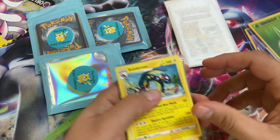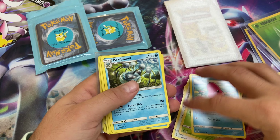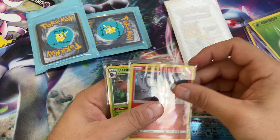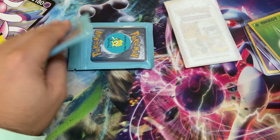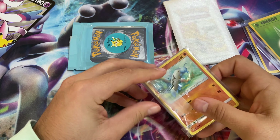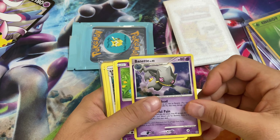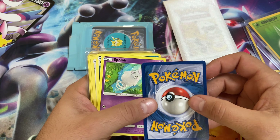I'm actually going to buy a pack just to support. We got some Unified Minds, Vivid Voltage, Evolving Skies, Battle Styles, a Charizard Spirit Link from XY, Mr. Rime, Reshiram, Decidueye, and Pikachu V — wow, very fun! I still got two more to go. Love the branding — 'The Fluffy Pokey Collector.' I'm going to promote this on every single one of my videos. And this card from 2007 — a Bannette — wow, it looks mint or near mint with just a little whitening.